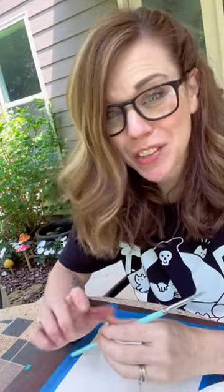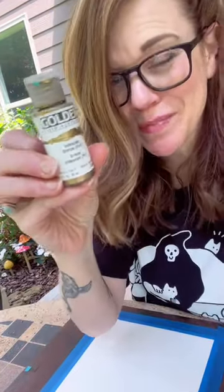You could absolutely frame this, and even your kids could do it. Italic acrylic paint — this is iridescent bronze — and watercolor paper.